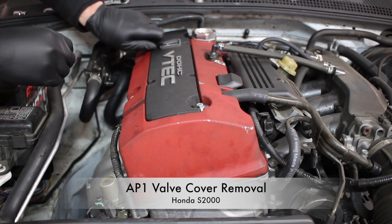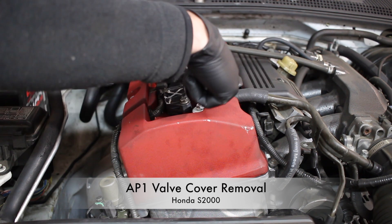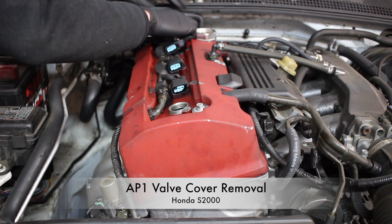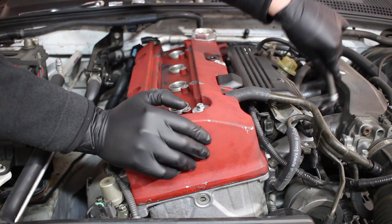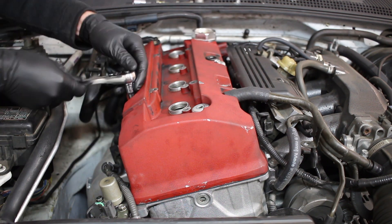Hey everyone, today I'm going to show you how to remove the valve cover on an AP1 Honda S2000. Removing the valve cover is necessary to perform valve adjustments and more, so it's a good thing to know how to do. The following steps don't strictly need to be followed in this order, so feel free to follow this guideline loosely.